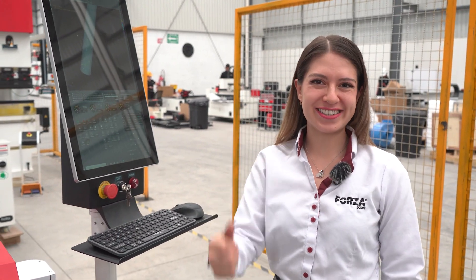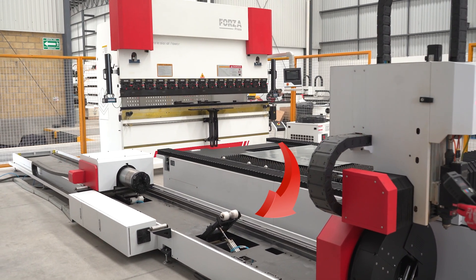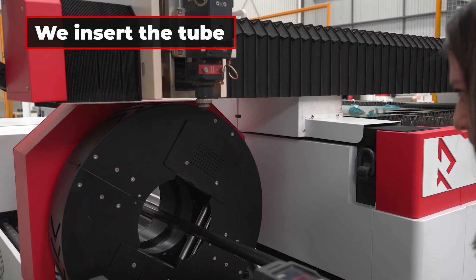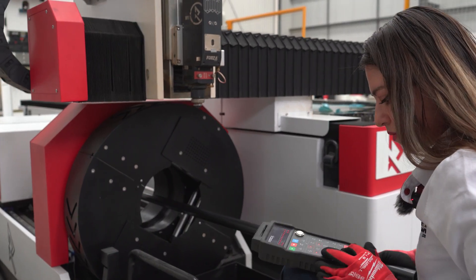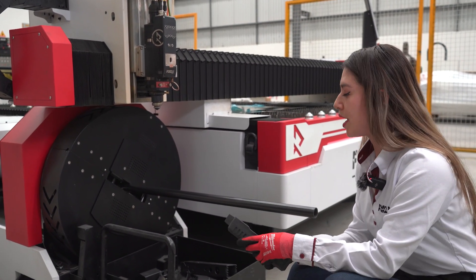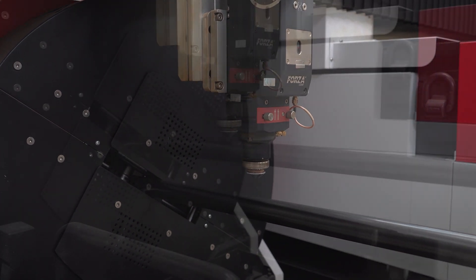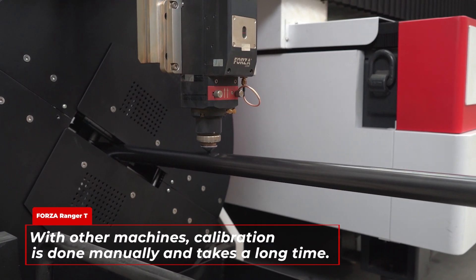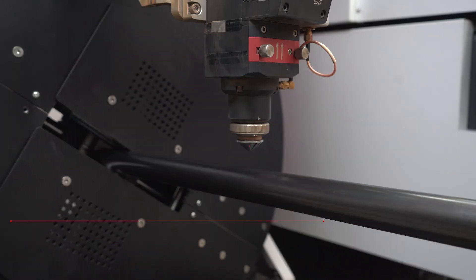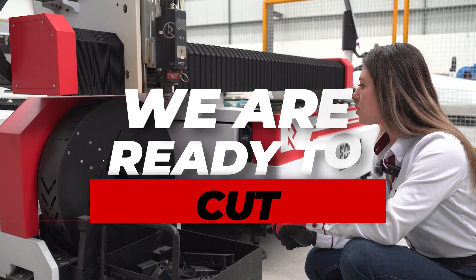Now let's move on to cutting. What we do is bring in the Y-axis. As you can see, it has automatic supports with several sensors. We insert it into the first coupling — it's secured — and we close the second one. Now, what we do is calibrate as close as possible to the material. In the past, with other brands or fiber laser machines, calibration was done manually and could take anywhere from one to four hours. In this case, all the machines calibrate the material 100% automatically. All right, now we're ready to cut.